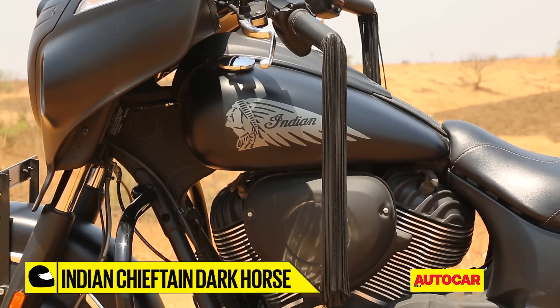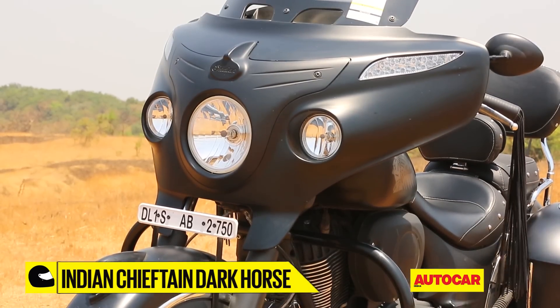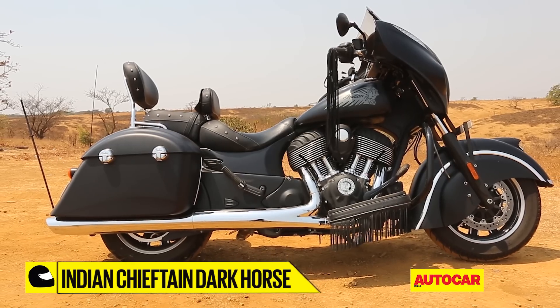Its sinister appearance, in fact, does not translate to more goodies. The Chieftain Dark Horse actually gives some features from the Chieftain a miss, and this is the base version of the series.